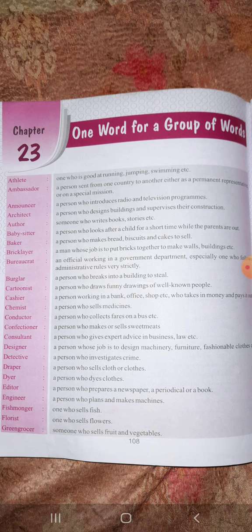One who is good at running, jumping, and swimming is called an athlete. A person sent from one country to another either as a permanent representative or on a special mission is called an ambassador. One who writes books or stories is called an author. One person who makes bread, biscuits, and cakes to sell is called a baker. Similarly, many more words are given which you have to study.